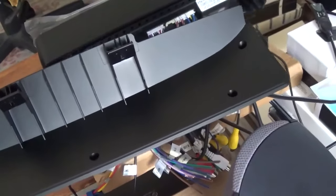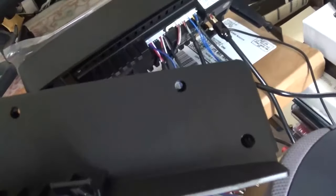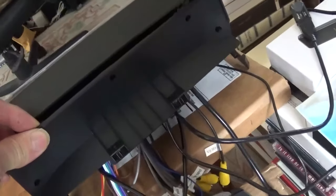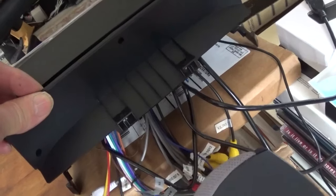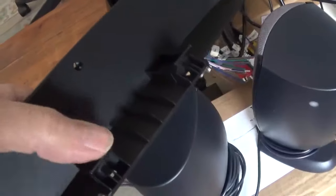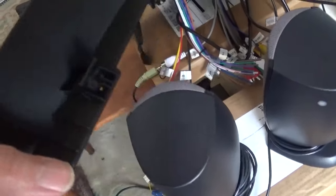This is the back cover that goes on the unit — screws in with five screws and it goes on the back. Then there are two clips — one here and one here — that we take off the old unit and transfer over to the new unit.